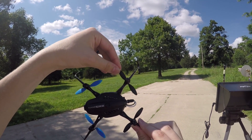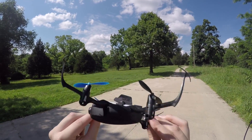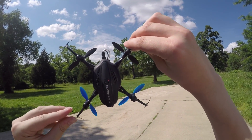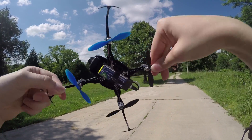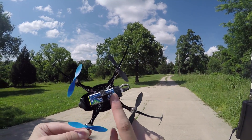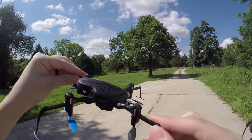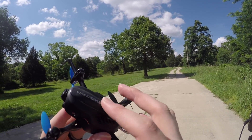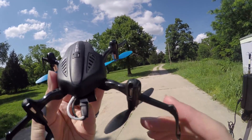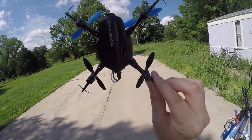Just got this in — this is the Nano QX2 FPV version by Horizon Hobby. It's the new successor to the original Nano QX model, sporting a larger battery, a slightly larger body overall, and an FPV camera with a transmitter at 25 milliwatts. Hopefully going to have a lot better range on this than the original Nano QX FPV.